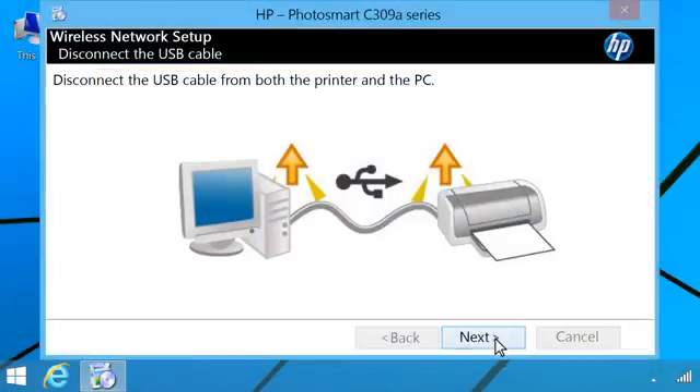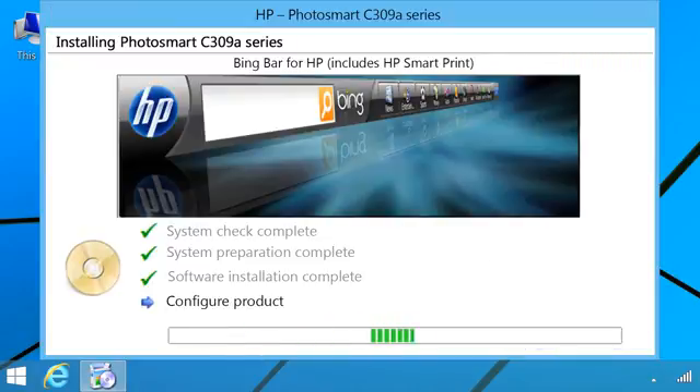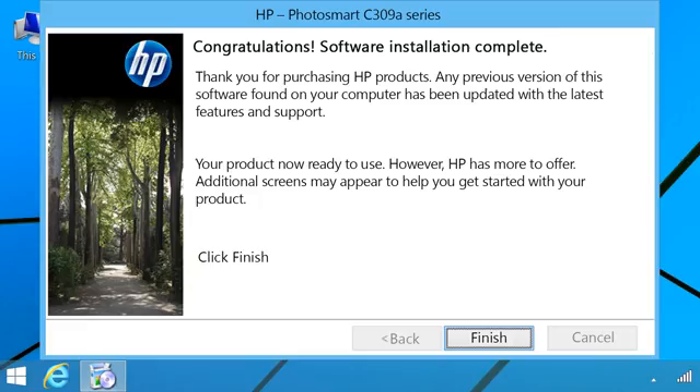Follow the prompts on your computer to complete the installation. When the installation is complete, click Finish.